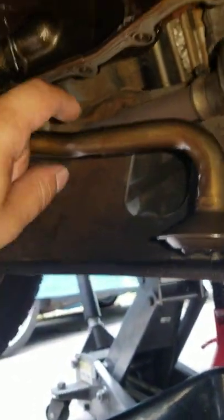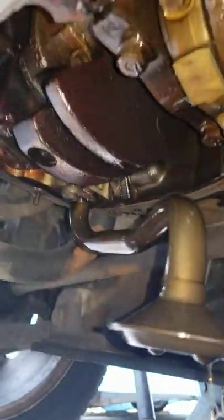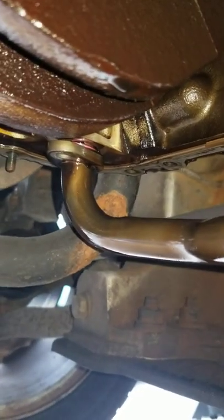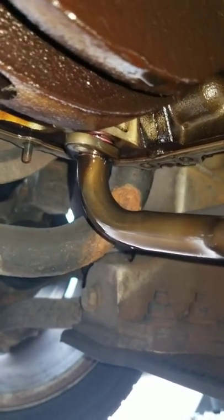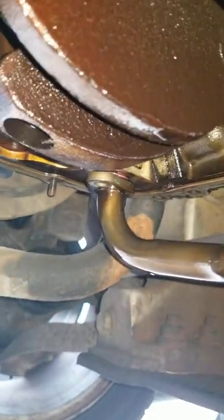Over here is that pickup tube I was telling you about. The reason we move it is because when you're hammering and pushing at the piece, this piece actually rests dead in the center of where you're trying to hammer. You can see that little o-ring right there — that's the one we're gonna have to replace. Yank it down, change the o-ring, put it back into place, and make sure you put some grease on it before you push it in so that it seats properly.